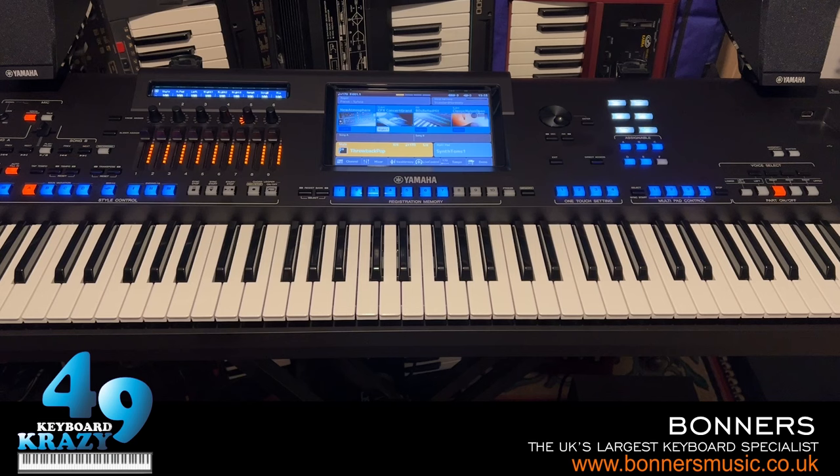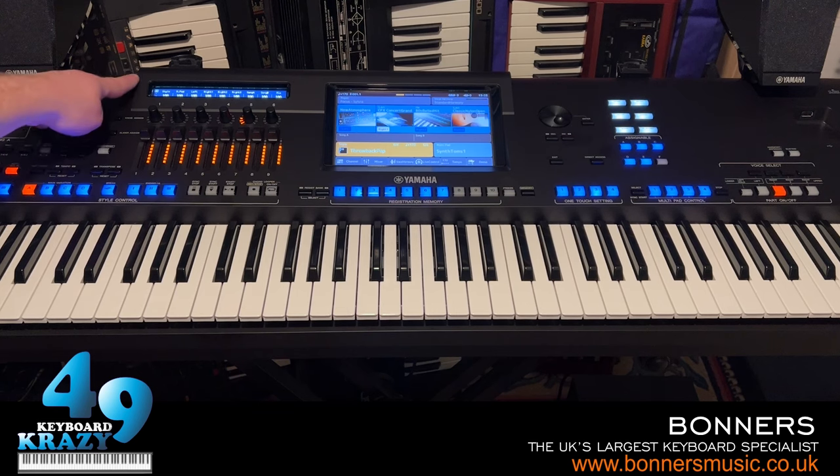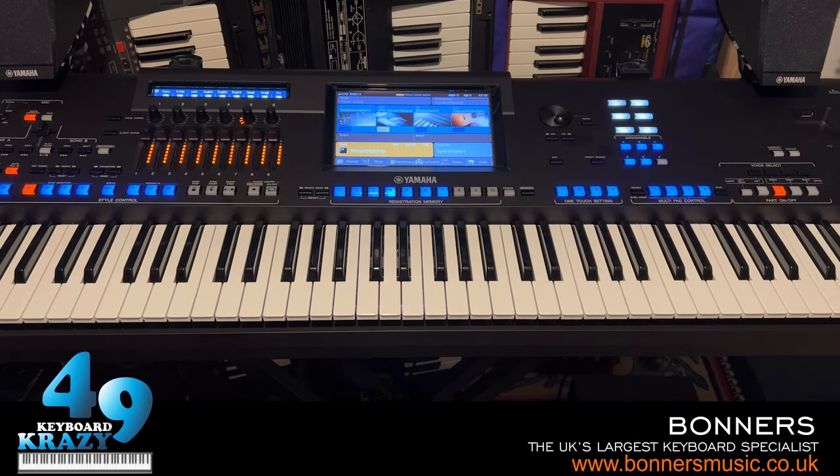Before I start showing you the basic stuff of the Yamaha Genos 2, I'm going to give you a little keyboard overlay. Here's the Yamaha Genos 2 - it looks almost identical to the original Genos, but there are some minor differences with the casing. The keyboard is tilted at an extra five degrees, so the touchscreen is also tilted five degrees more than in the original Genos.